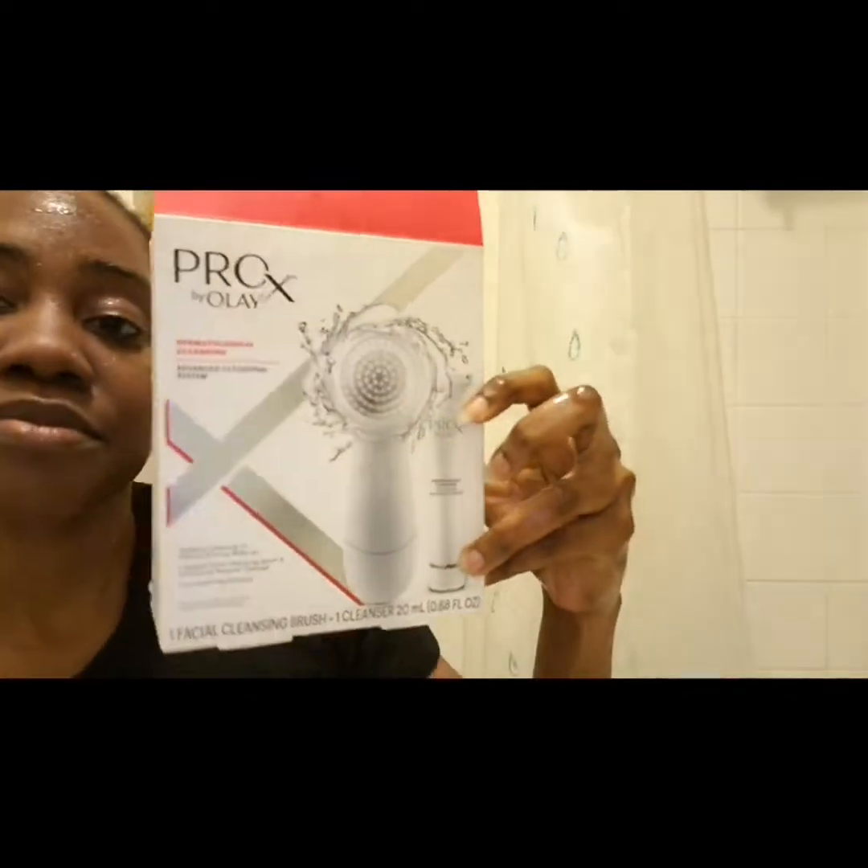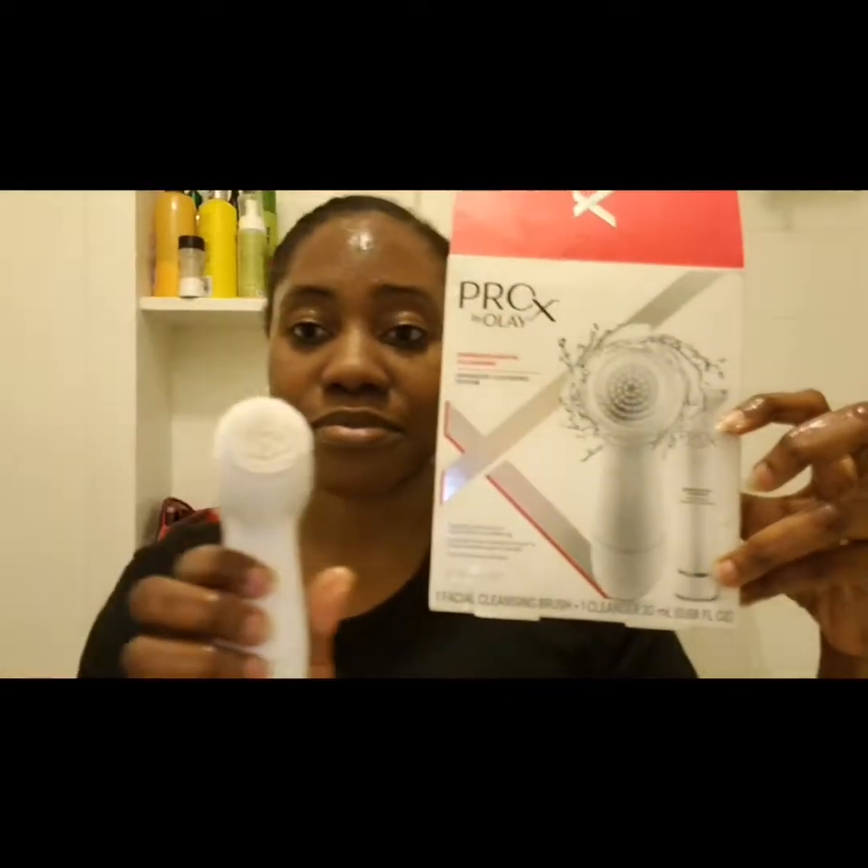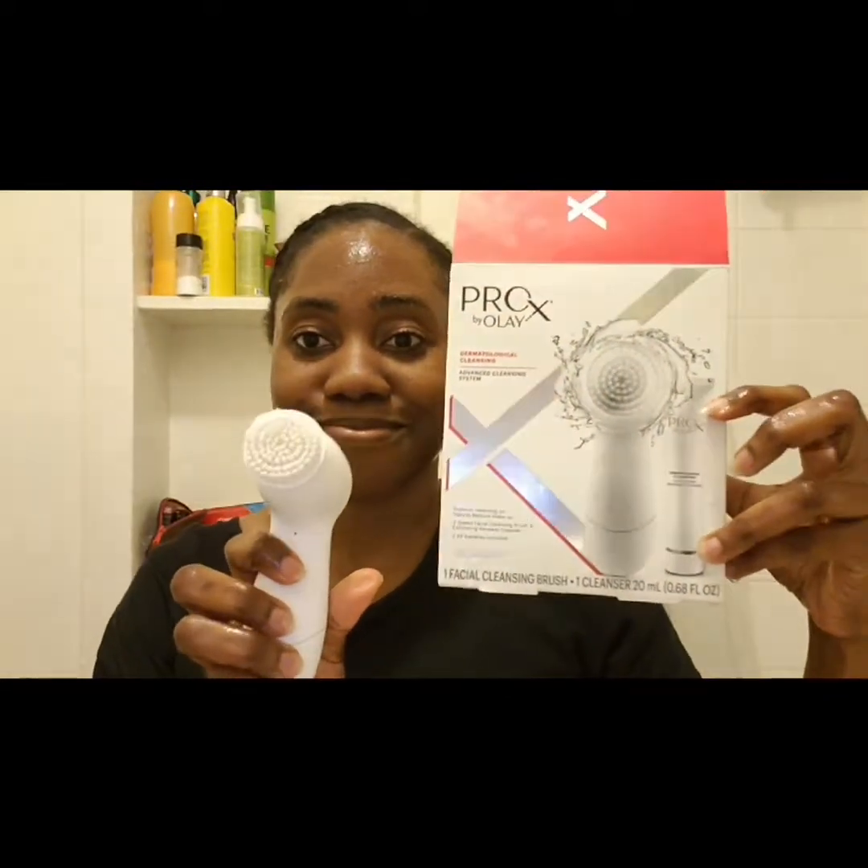This is my Pro X by Olay cleansing brush — it's a very simple basic brush with two speeds: slow speed and fast speed.